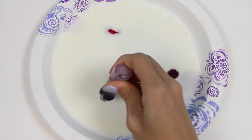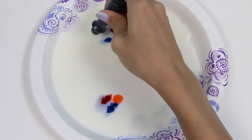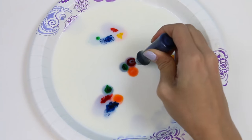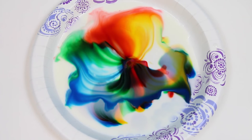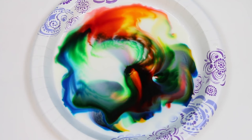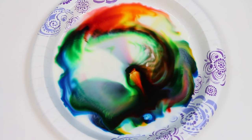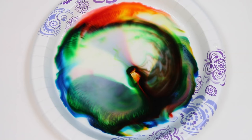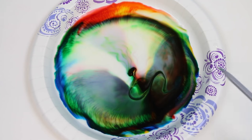This time I'll add some food coloring in a different pattern to see what happens. Here's the movement sped up so you can see how the soap is making the colors dance around. Looks like all the fat molecules are taken now!